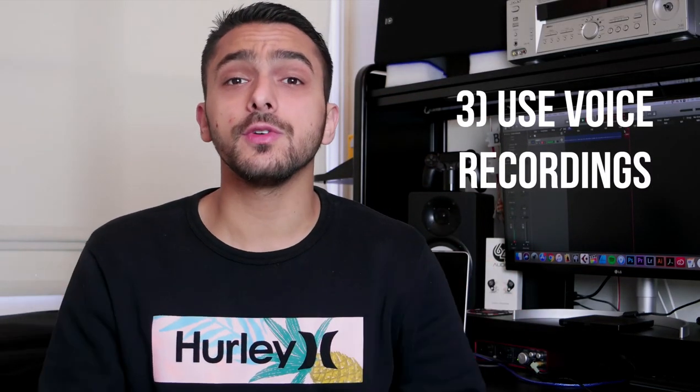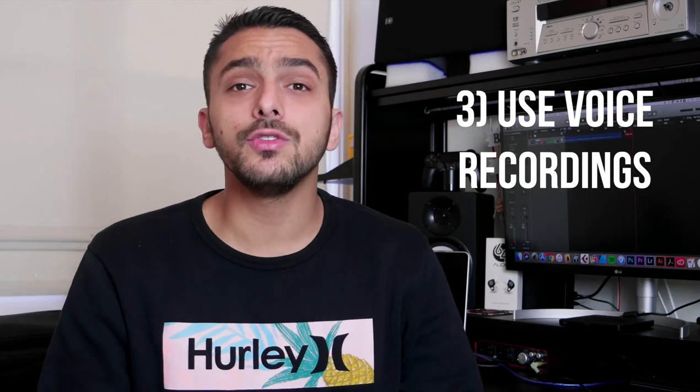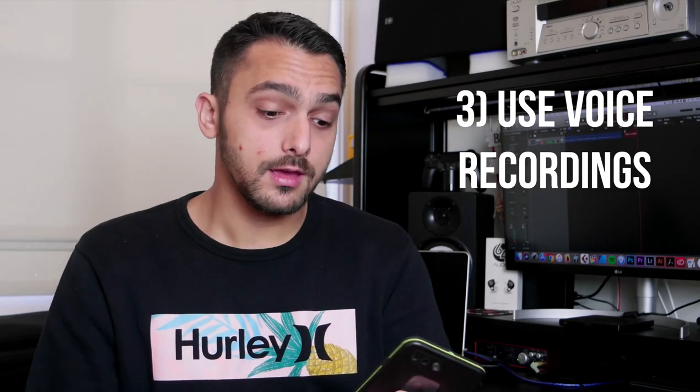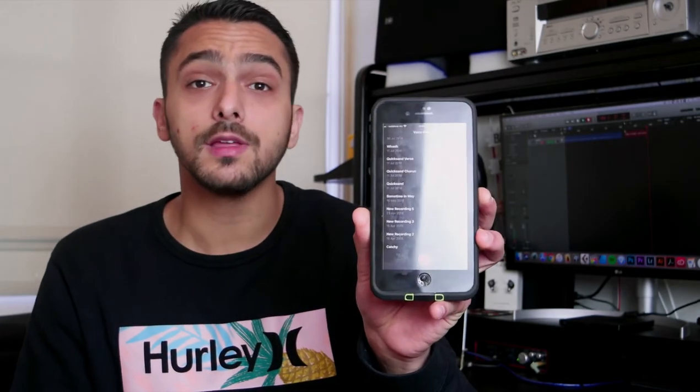Tip number three — I have found this one to be super useful, especially when writing my Iora songs, and that is using your voice. Most phones these days come with a voice memo app — mine's an Apple, I'm sure Android has an equivalent — and I have a bunch of ideas that I have probably sung really horribly. I actually recall writing or singing the melody to Travail, the first song in our second EP, while driving, which is super illegal where I'm from, but we wrote a song out of it so I guess that's fine.